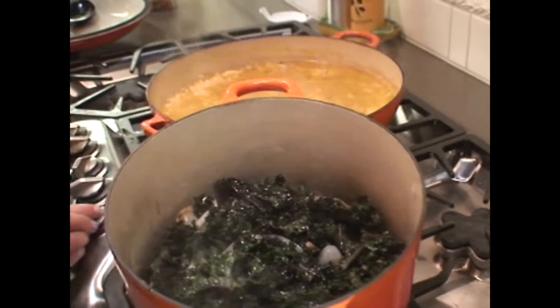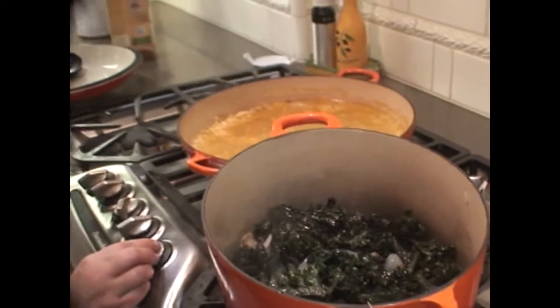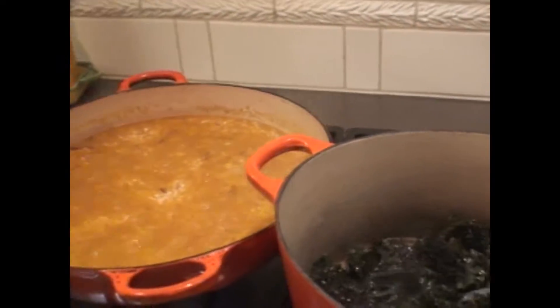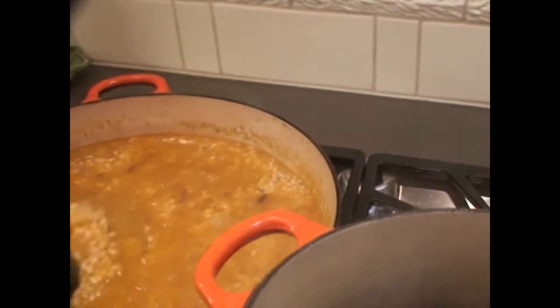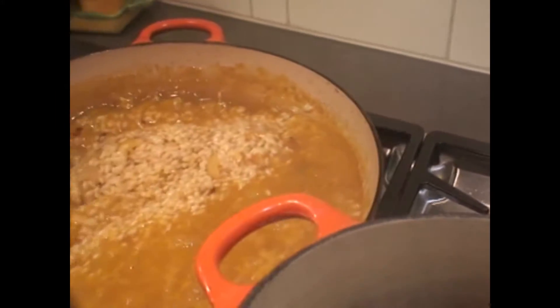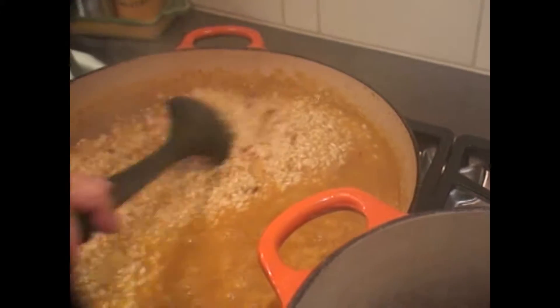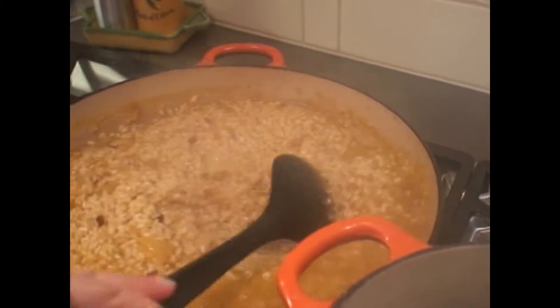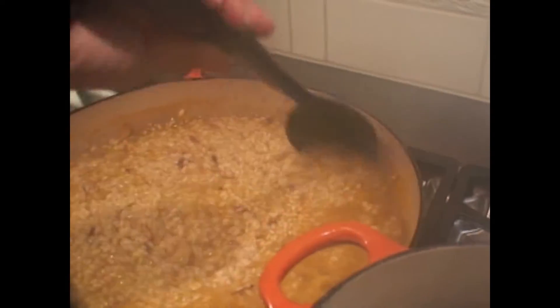You just want to go slow and low — low heat, let it cook slow and it'll be nice and tender. So we have our risotto; you can see the liquid is absorbing up. I'm going to go ahead and mix it.